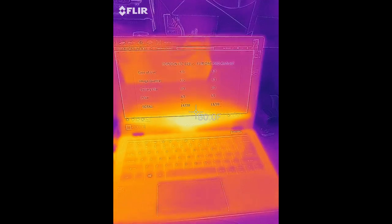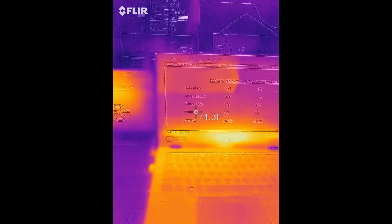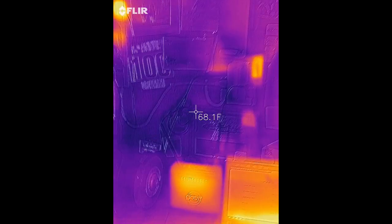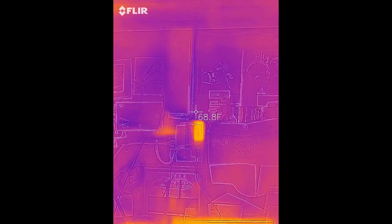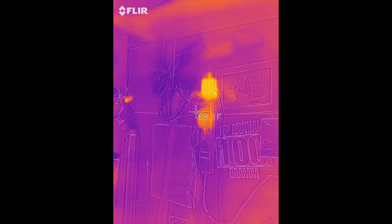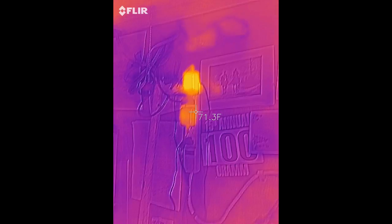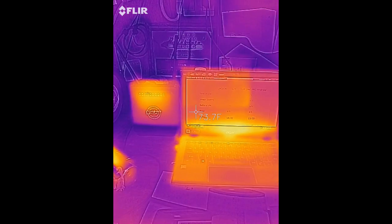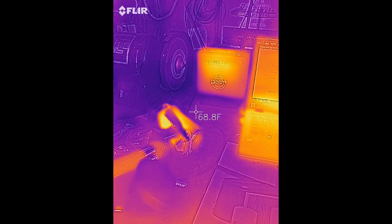I'm actually recording a video with the FLIR One Pro on my phone — here's what it looks like. Very handy to pick out power-hungry devices on your wall. Pretty awesome.